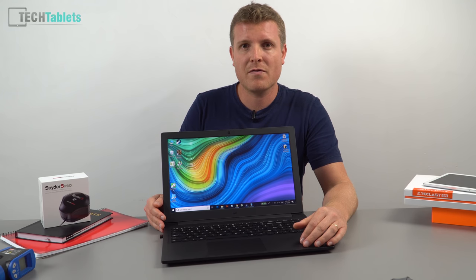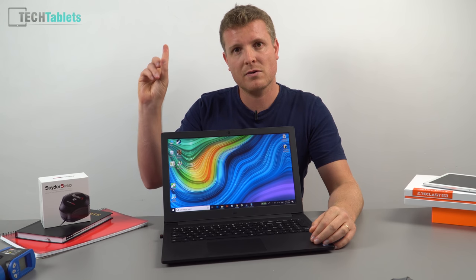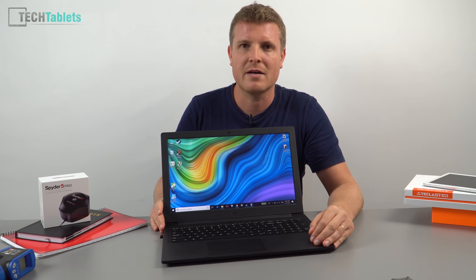Overall this is looking like a decent laptop. I hope to return with the full review and perhaps a dedicated gaming video — checking newer and older titles and what settings are needed. If you haven't already, check out my review of the Mi Notebook Pro and the Mi Notebook Pro GTX, which has the Nvidia 1050 with 4GB of RAM.